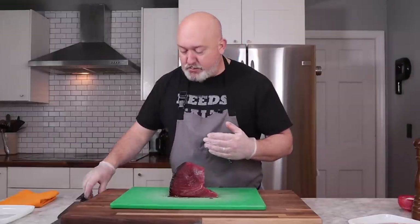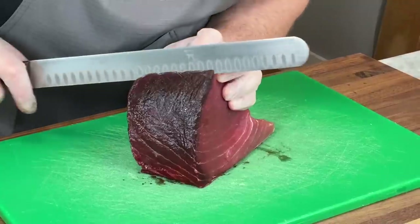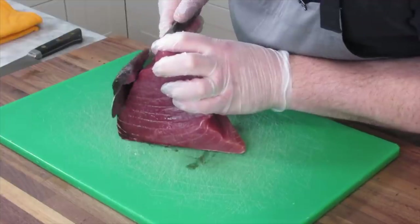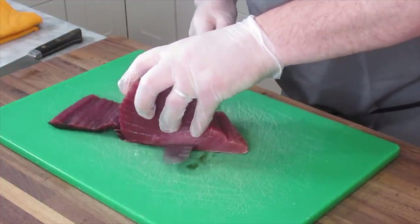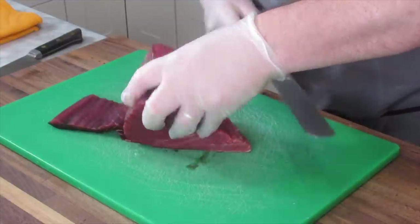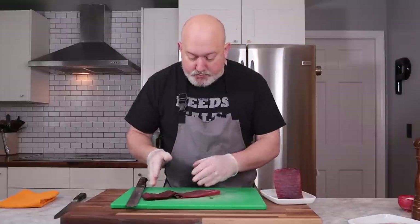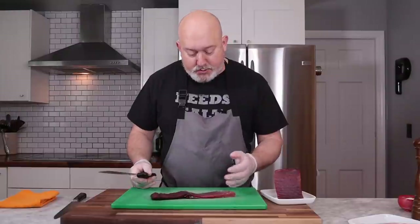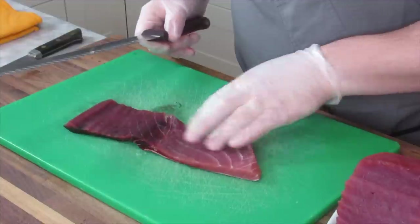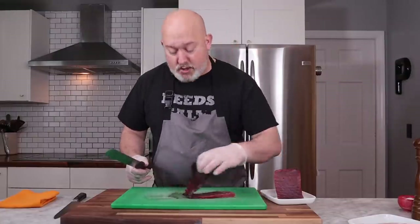So I use a separate cutting board for this. I'm going to get my knife and just follow that line of the bloodline, running my knife along the skin and taking that off. This goes onto a clean plate. You're going to say, Chef, that's really expensive — what can you do with that? For the most part, this is kind of like a cost of doing business. You're always going to have a little bit of tuna that you really just can't eat, so unfortunately this has got to go away.